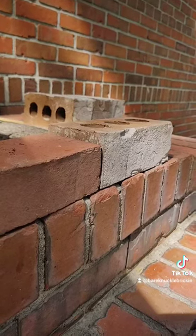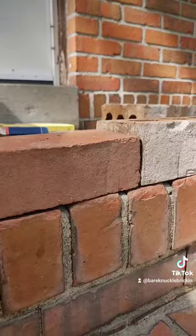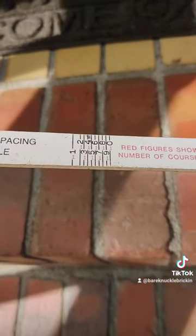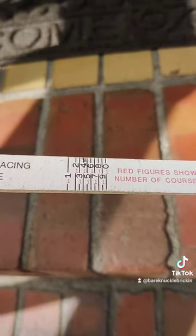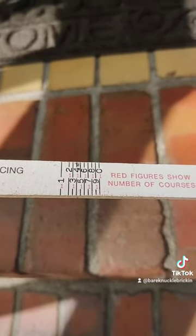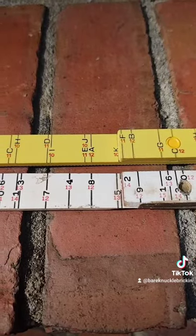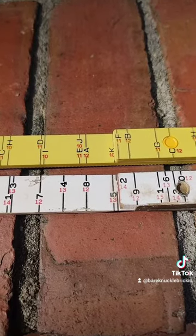I'm going to show you the height difference between a standard size brick and an oversized brick — it's quite significant. When you open up the standard size brick ruler, it has a one, two, three scale on it, and it represents the same as the oversized brick: both the brick with the mortar joint at different thicknesses.